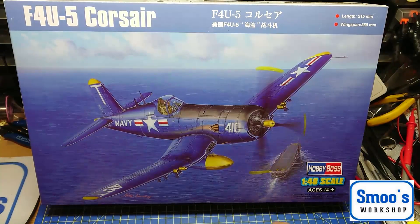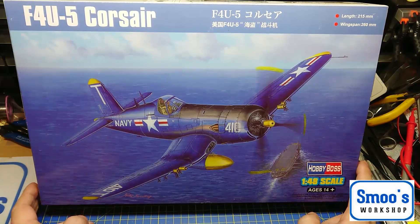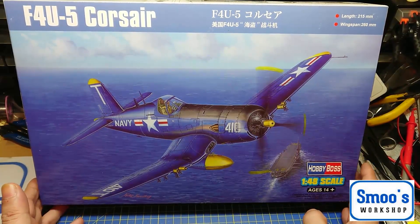Hiya guys, Terry from Smooth Workshop here, coming at you with something a little bit different from normal motorcycles. It's a F4U-5 Corsair by Hobby Boss in 1/48 scale, so it's a wee inbox review for you. I thought I would try something different to get my mojo back.